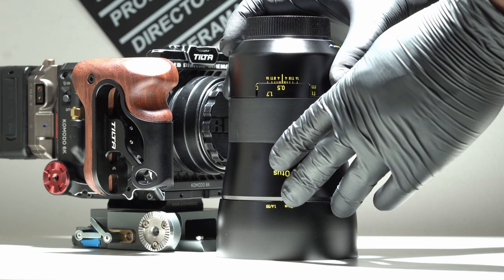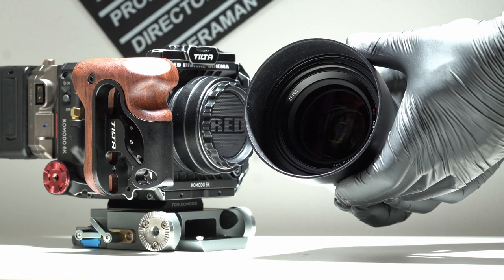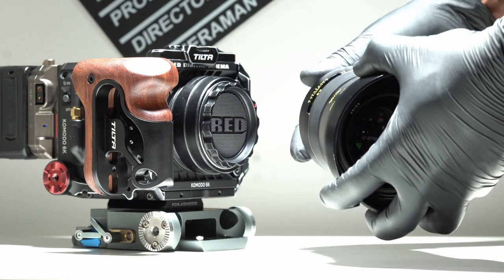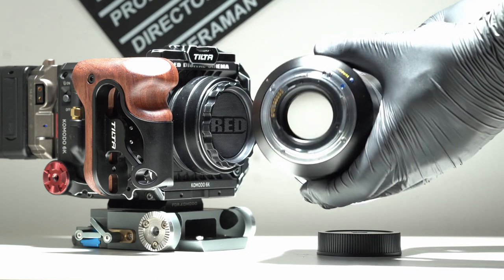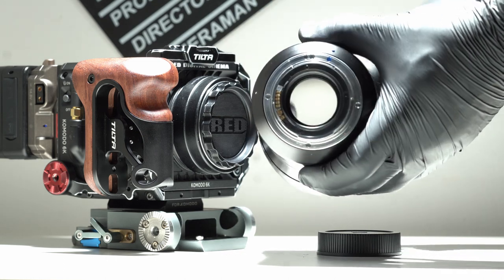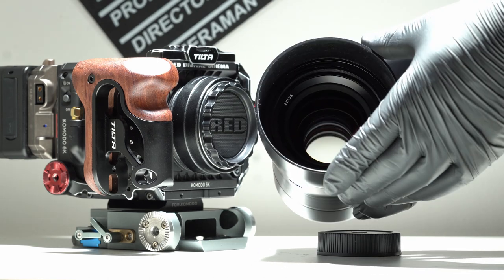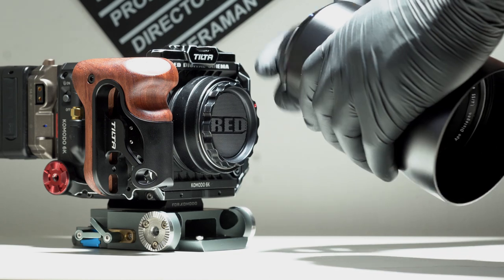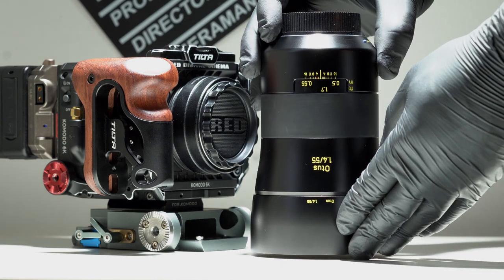The 55mm is an f1.4, and so is the 85mm and the 28mm as well. The 55mm also consists of 12 iris blades in 10 groups. It also has a whopping weight of 1,030 grams, so it is a very beefy lens — bigger than the average 50mm or 55mm lenses on the market.